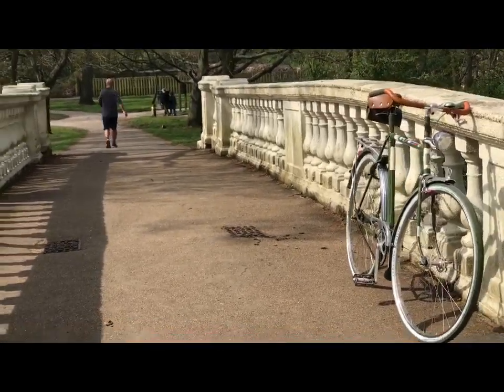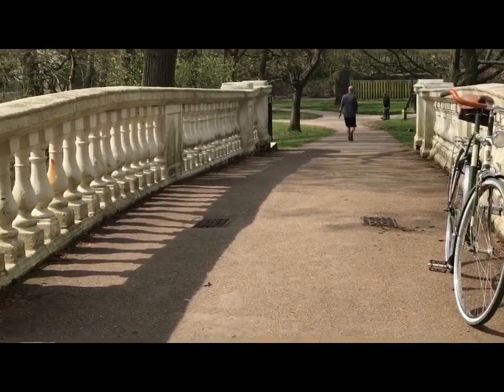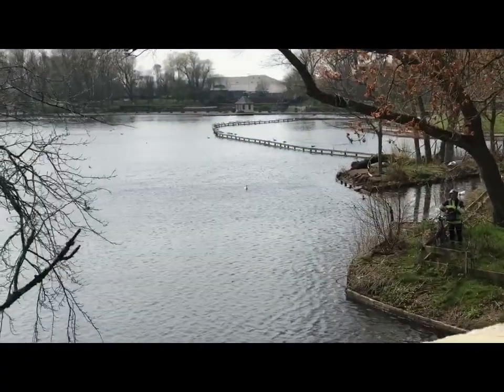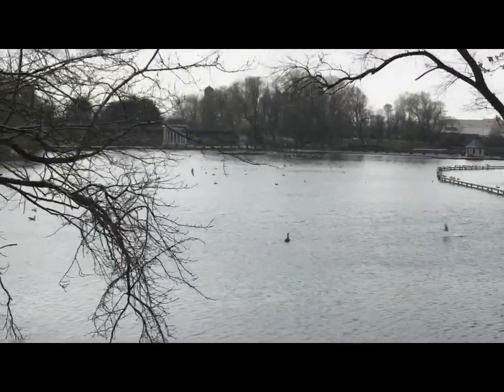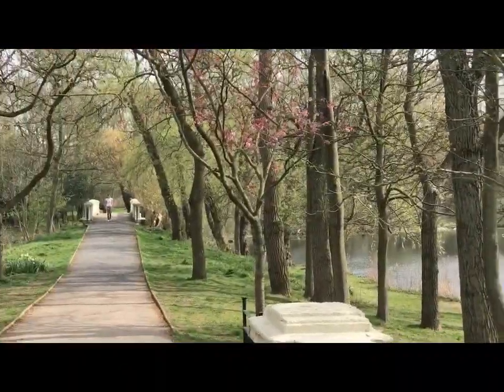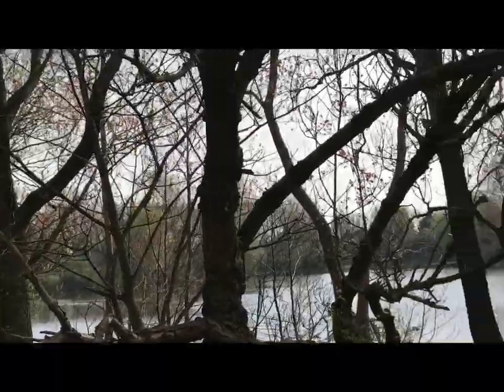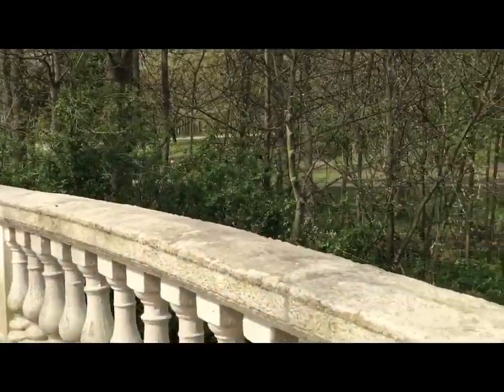It's getting busy here now — not much of a social distancing opportunity. I've been out a little while, so I think it's probably time to get moving back. I'm going to go back via the perimeter cycle track that runs outside of the park, beside the roads, all the way around the park, and back in a homeward direction.